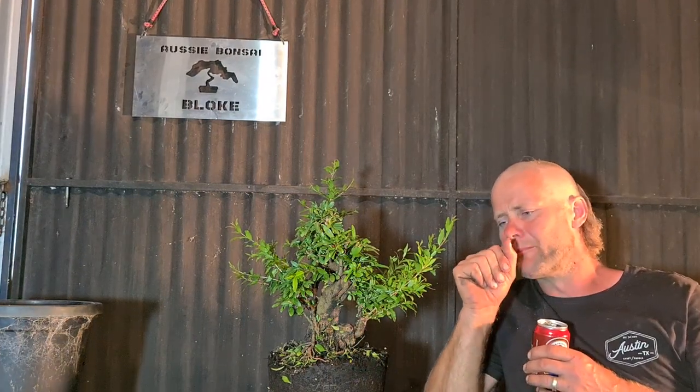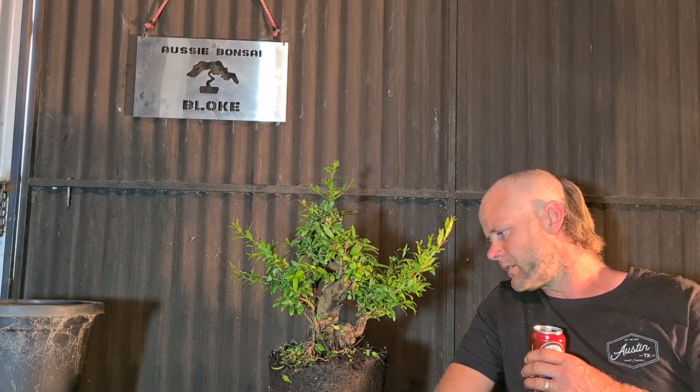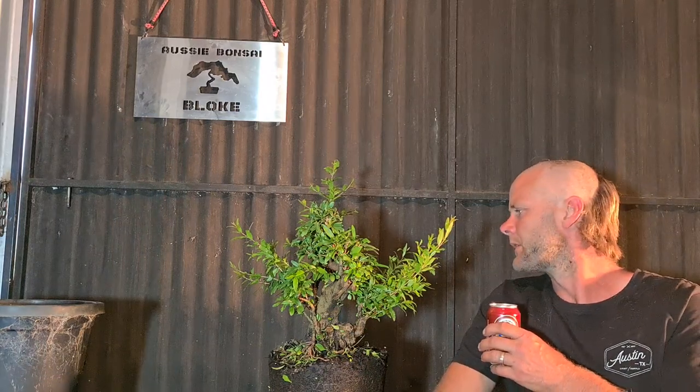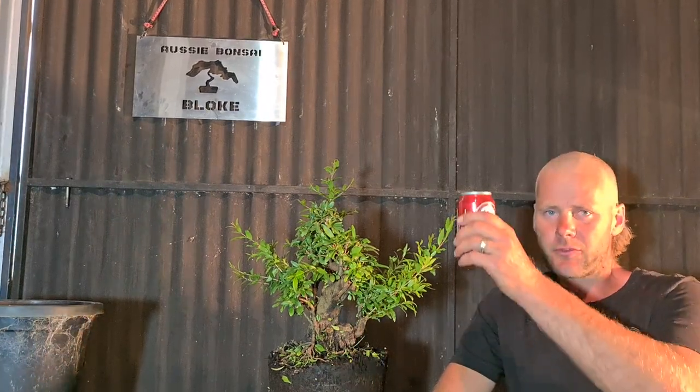Thanks for watching Noisy Bonsai Bloke. Please like, share, subscribe. Cheers guys for all your comments — love reading all your comments, keep commenting. Keep sending in pictures of your trees. I'll collect the pictures for your trees and do viewers' pics every now and then. If I do miss your picture, I'm really sorry — sometimes I look at a picture and then forget and didn't save it. So send them in again or send some different ones in, and eventually you'll get some pics up. In general, you send me a pic, I'll put it on a video. I'll leave my email in the description. I'll see you next time, thanks very much.